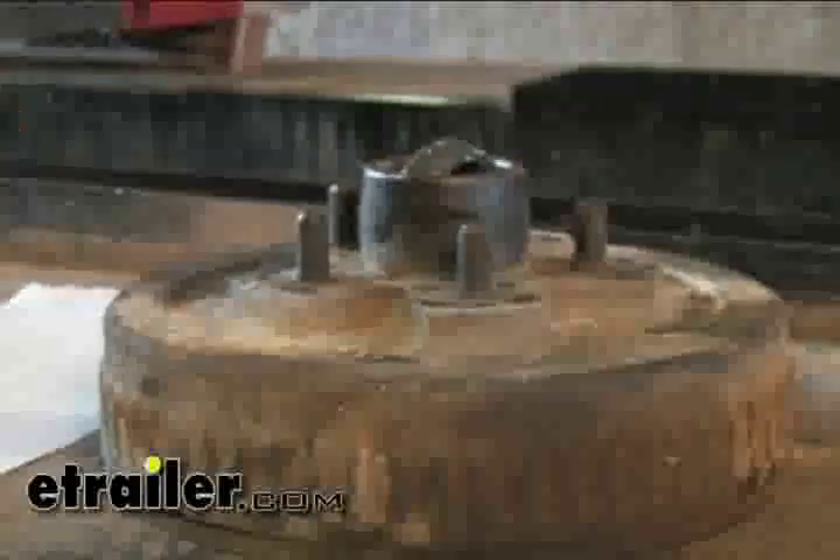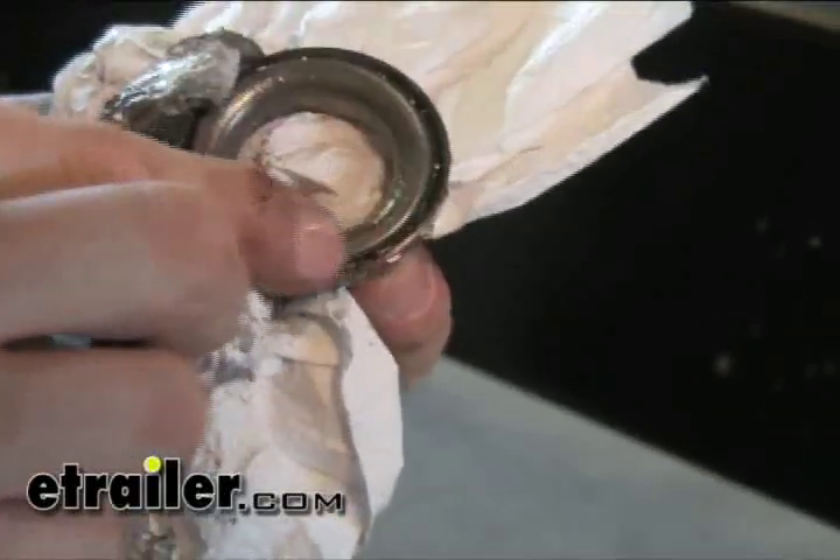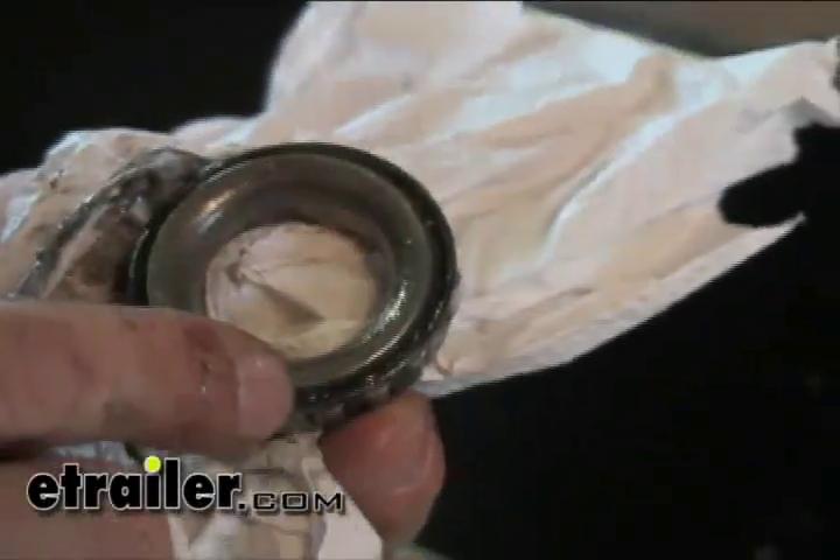Now we're going to inspect the hub and bearings. Take out the bearings on the outside and wipe them down really good, clean them up. When you get down to the rollers, make sure there's no chips or discoloration. Very slight wear marks are fine, but you don't want to see any discoloration whatsoever. Also check the outside edge of the cage — make sure it's not dented up. When you drop them, they can get dented pretty easily and you'd need a new bearing.